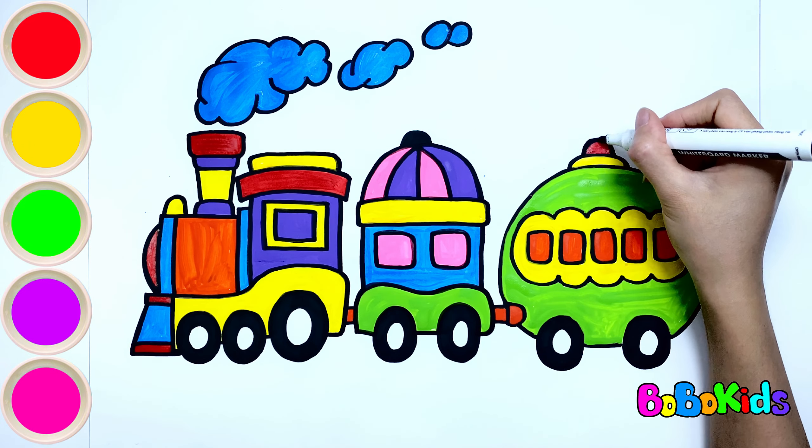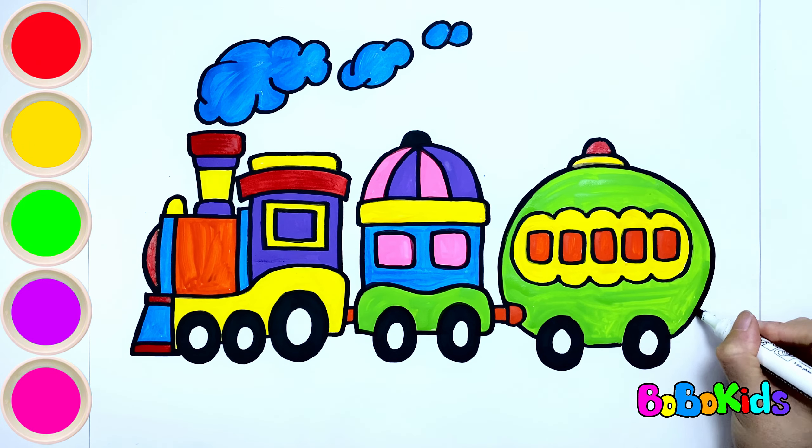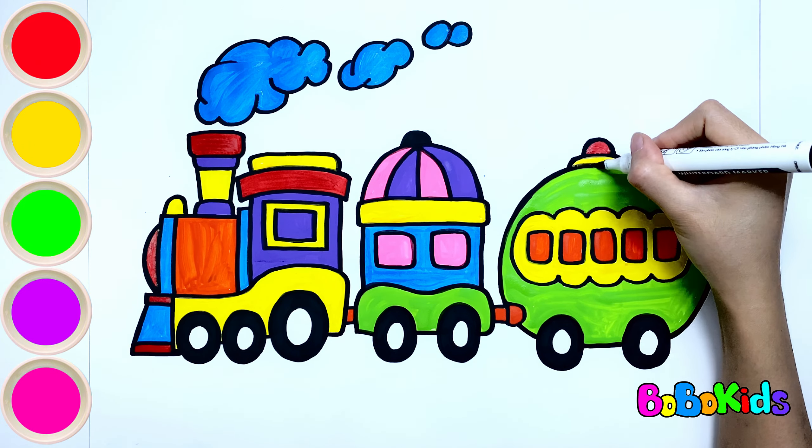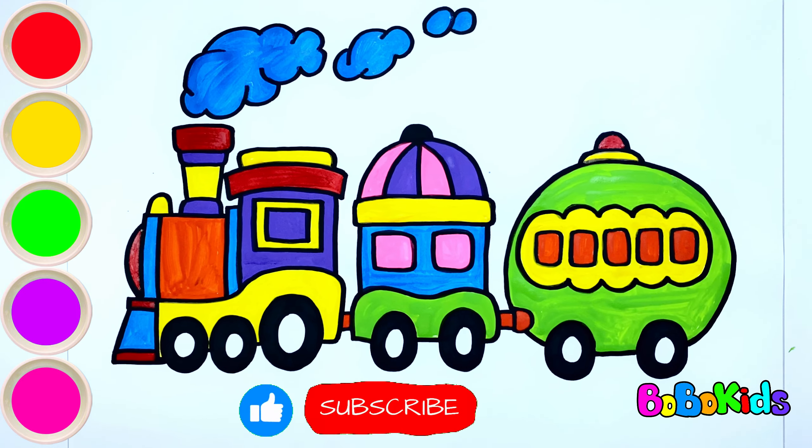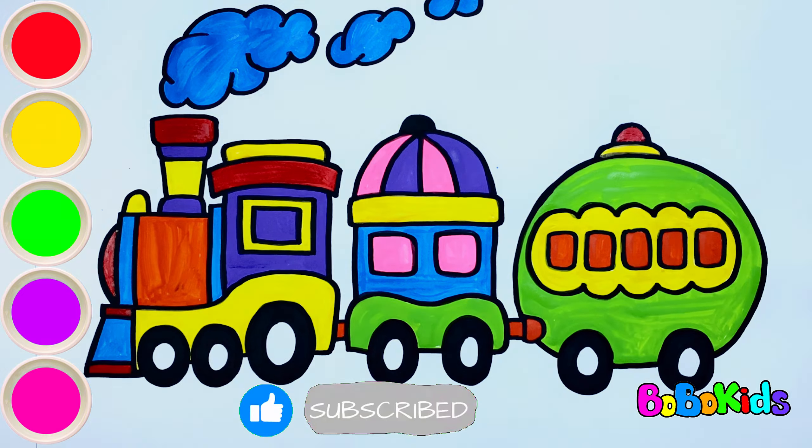Wow, so the picture of a colorful train is completed! The train ride is fun and colorful, isn't it? Like and subscribe to the channel to watch more interesting videos!